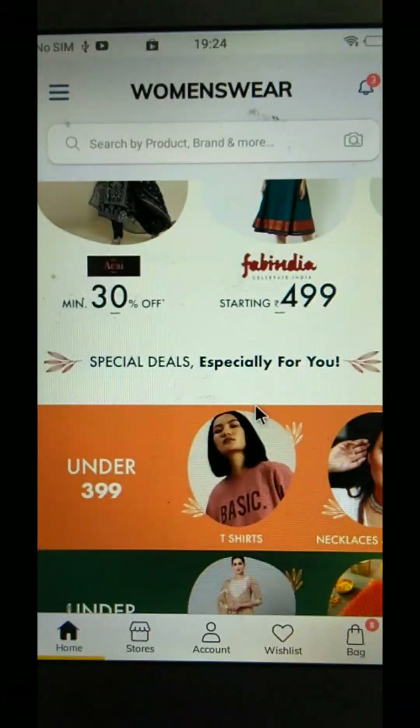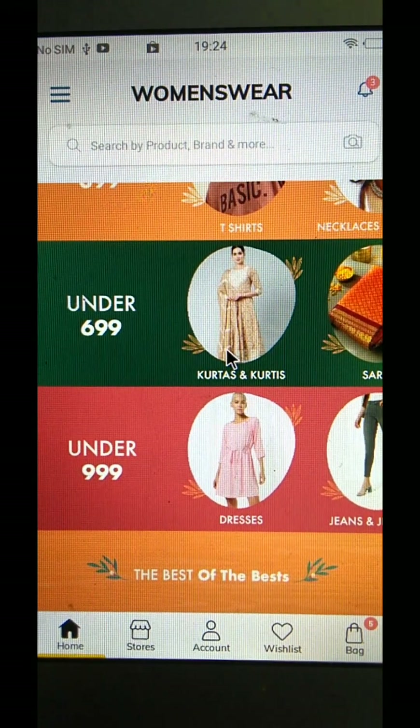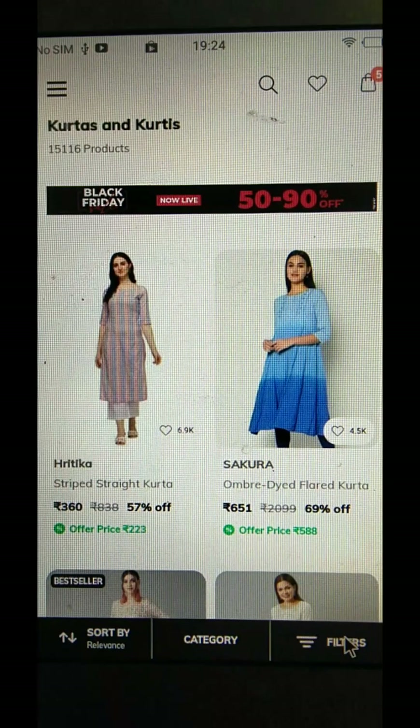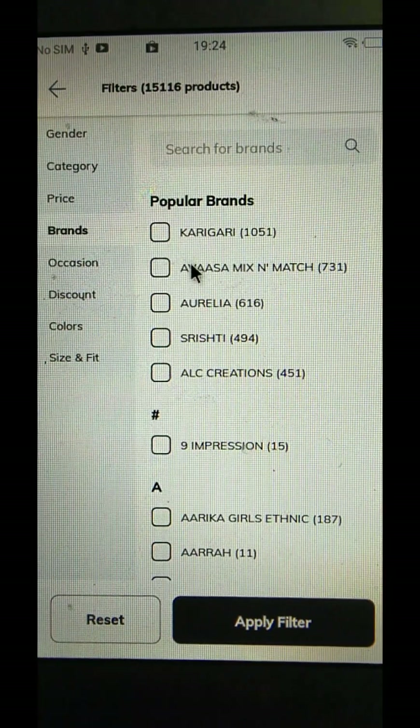And then I will show you the design part. Now when you select the products, I will click to select a brand, and we will filter the brand selection. Here is the brand selection — whatever I want to learn, it is necessary to find the standard brand.